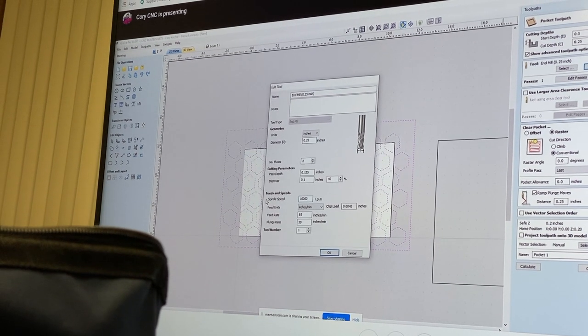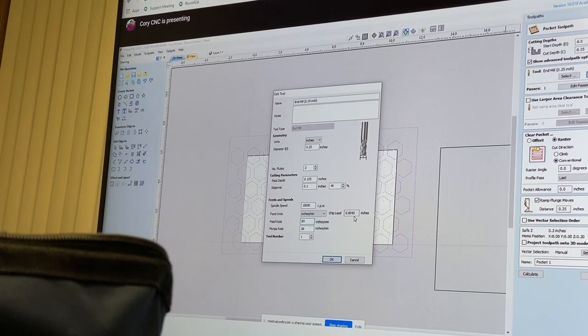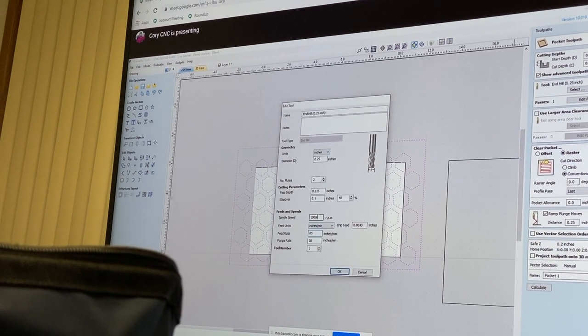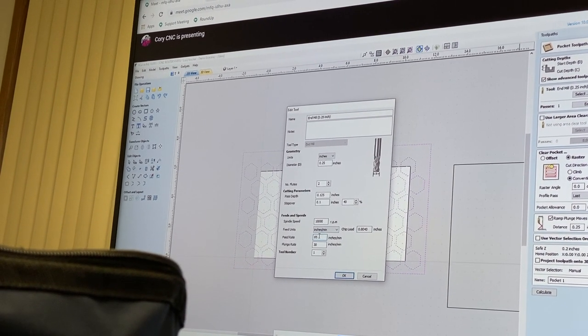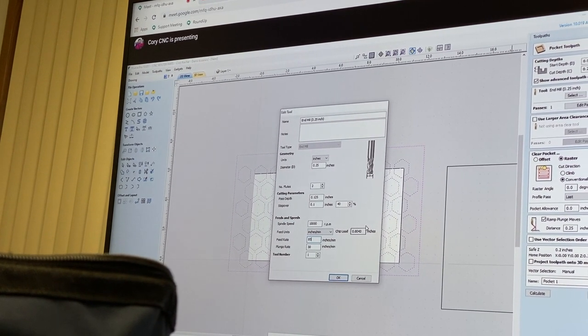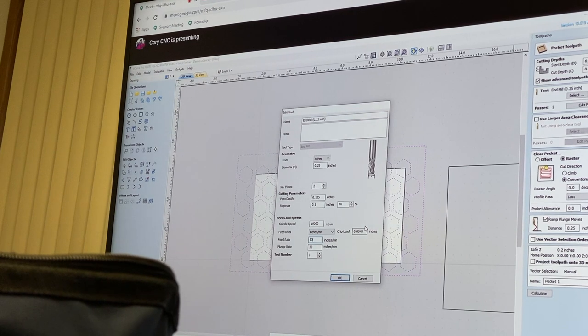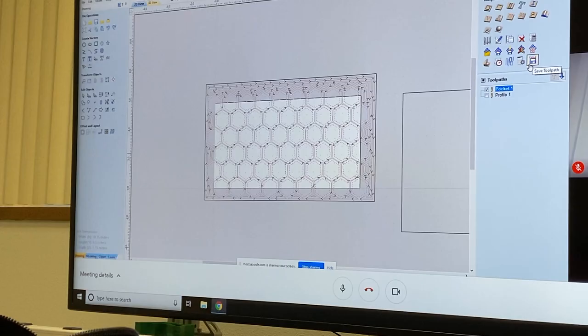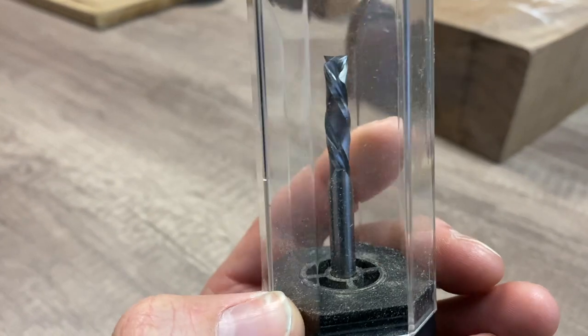I will not personally be showcasing the exact process of how to work VCarve yet because, in all honesty, I don't know — I'm learning. I just wanted to physically show you my journey of the first time I actually worked with a CNC machine. I promise once I do learn the process, I will teach you on YouTube, but in the meantime, let's just take a look at all the cool things we found.